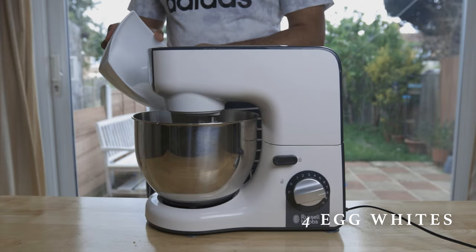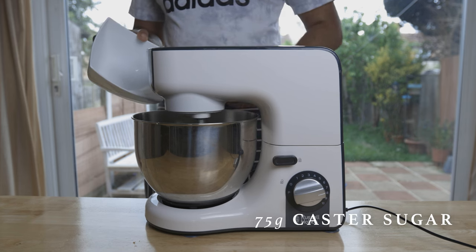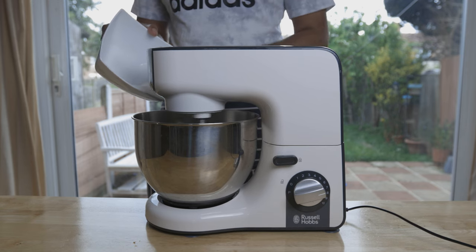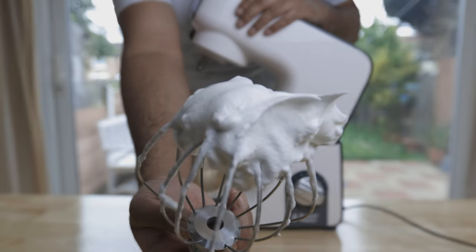Let's start off by beating four egg whites at high speed, whether by hand or machine, and slowly and gradually incorporate 75 grams of caster sugar. Beat this until stiff peaks, or as the Frenchies call it, bec d'oiseau, or bird's beak, in appearance and consistency.